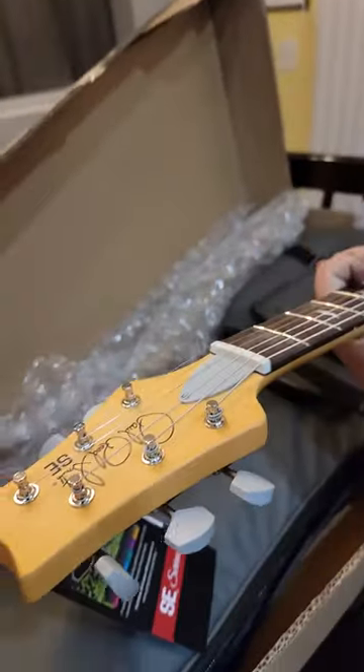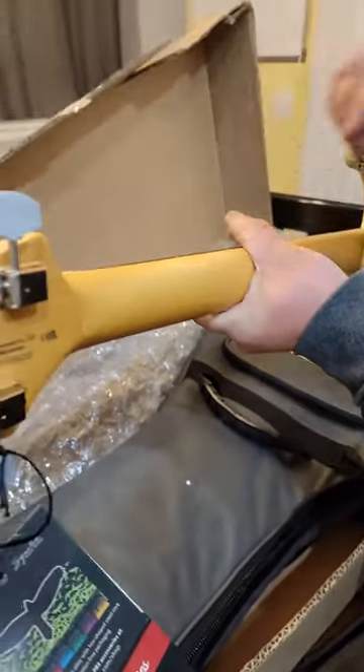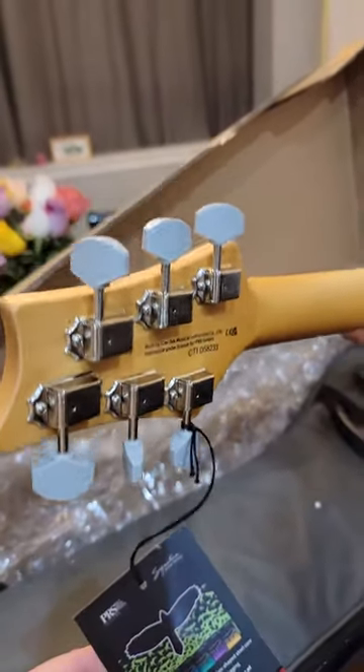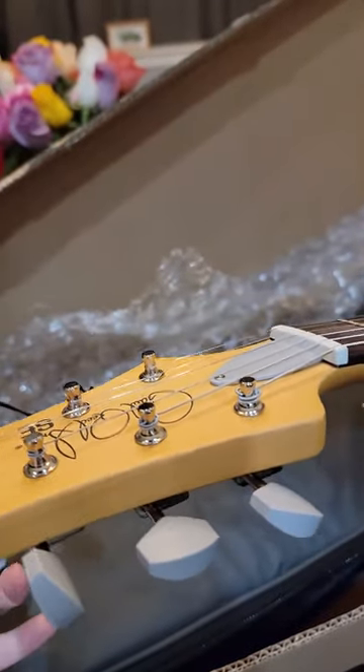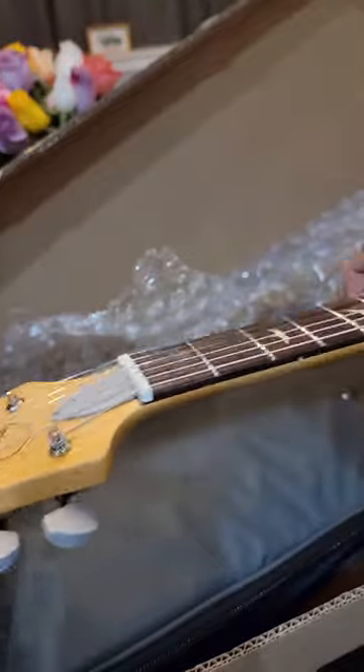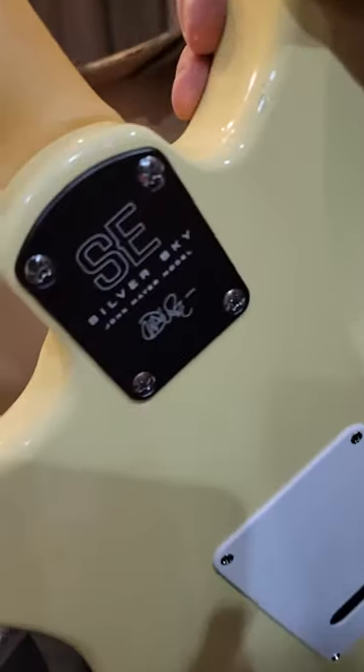The plastic tuners definitely feel cheap and look cheap, so we'll replace those with some better PRS locking tuners. Overall the finish looks fine. Hopefully we'll get a demo video up soon, but here she is — the Silver Sky SE.